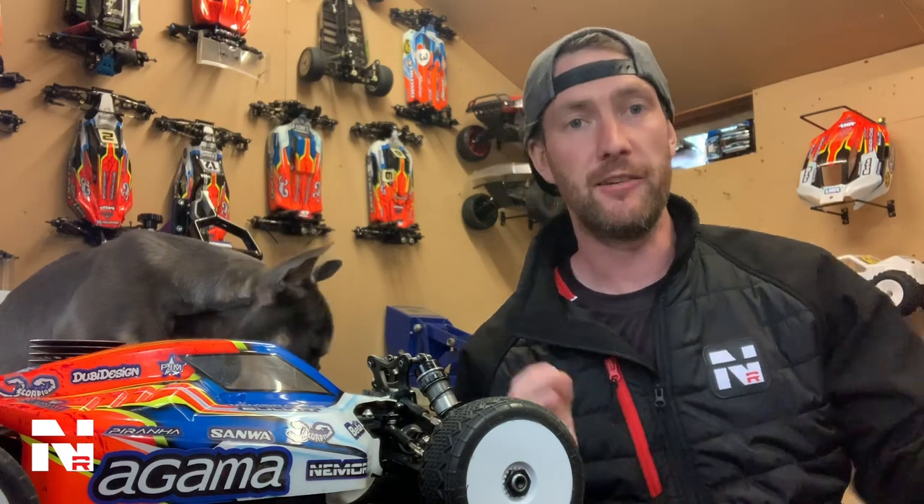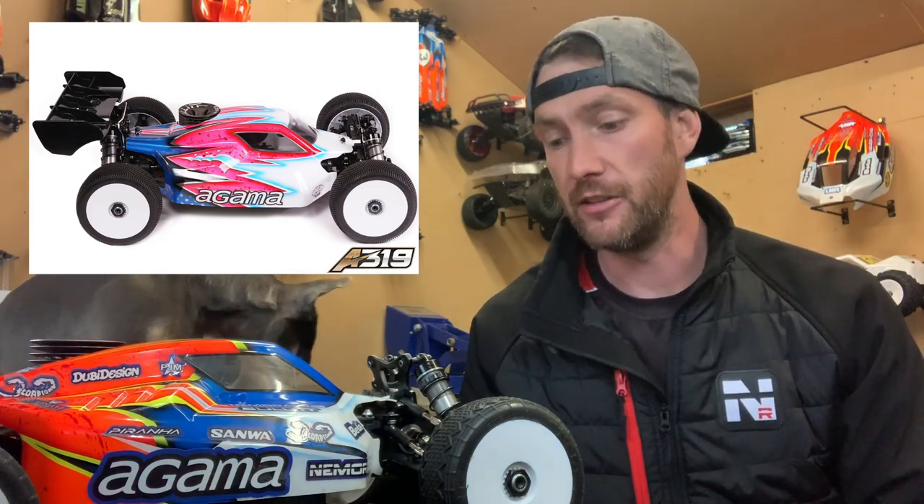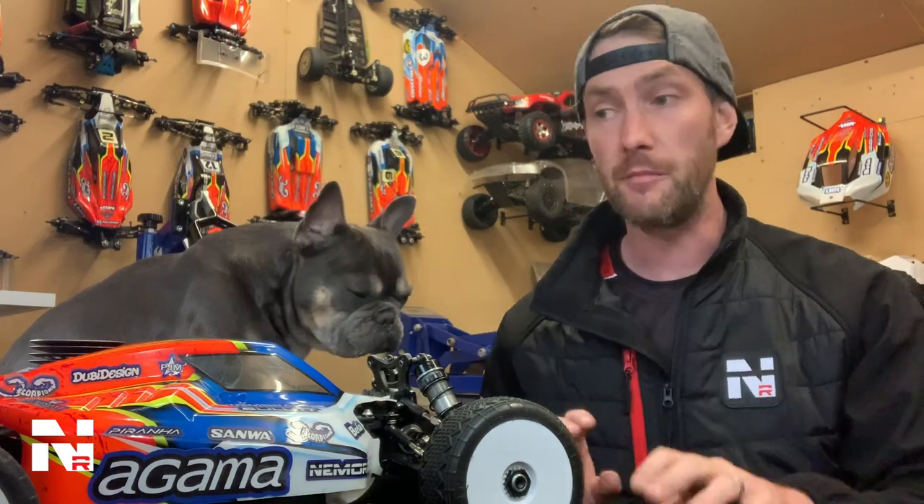Hi guys, Lee Meyer from Nemo Racing here again. Today I'm going to do a quick video showing you the Agamma A319. It's a kit that's got a lot of interest and we've run it for a little while — about six months now, since January — and I thought I'd give you a little rundown on everything that comes in the kit and the quality of all the products.